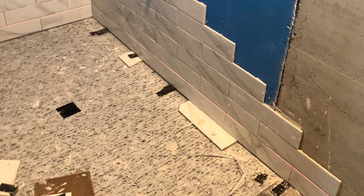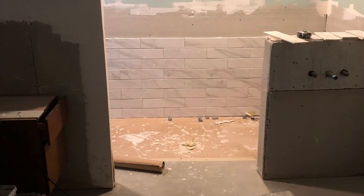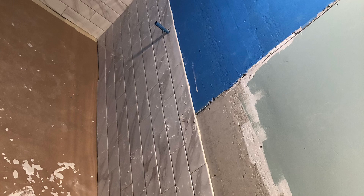This took a really long time. I was very tired of tiling by the time I got done. I did like 450 square feet of tile in this bathroom. It was crazy.